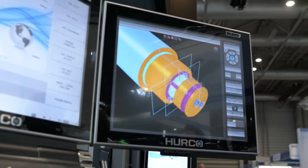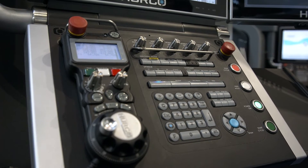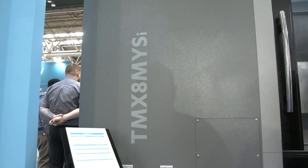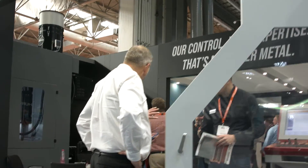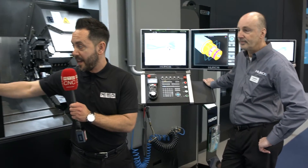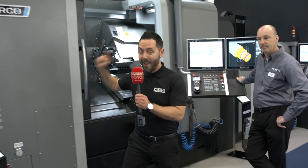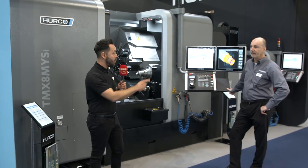It's still WinMax software — the way you program it is exactly the same. You can program it conversationally or it'll run full G-code. It's the same software that everybody knows and likes. Will this be a big success for Hurco? I think so, judging by the interest this week. So there you have it — the new TMX8M YSI, just launched at MACH 2022. To find out more, contact Hurco.